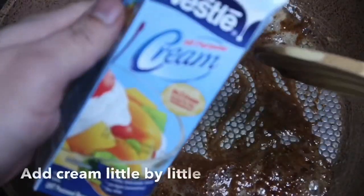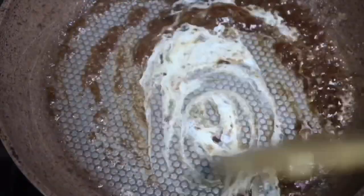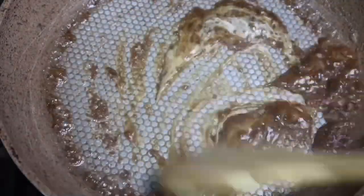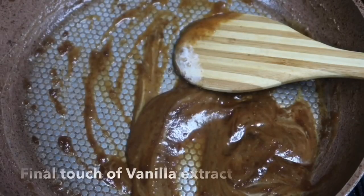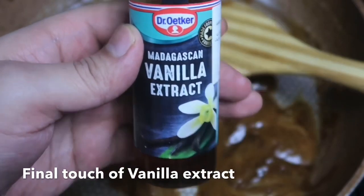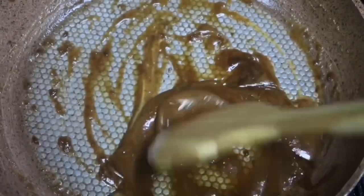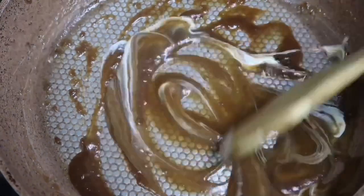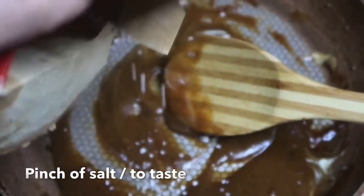Add cream little by little, then add the final touch of vanilla extract and a pinch or two of rock salt.